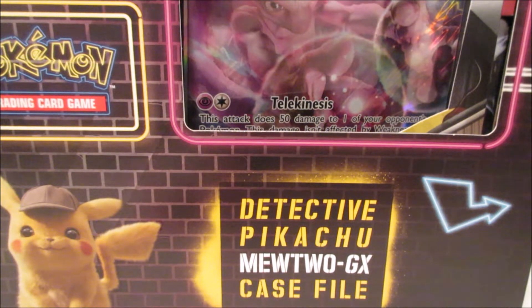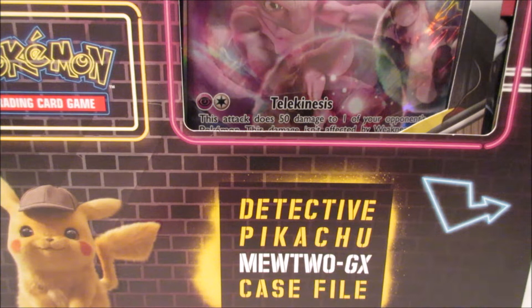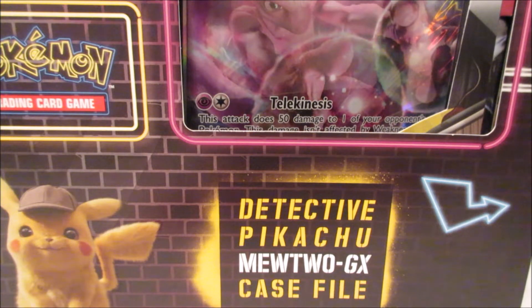Hey there guys, welcome back, it's Aerodragon and I'll be opening a Pokemon Detective Pikachu Mewtwo case file today. I haven't been opening a lot of Pokemon or Yu-Gi-Oh products lately because I've been busy, but I've been trying to get some of the new products here and there, so I was glad to find these.